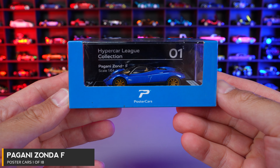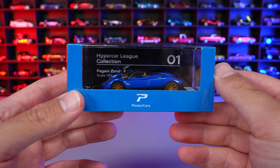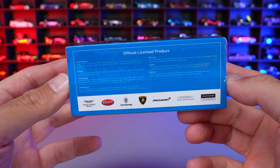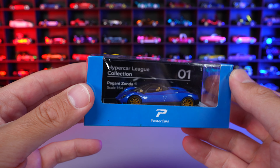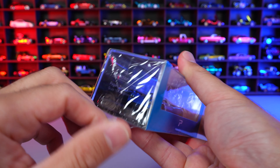Car number one from the collection is the Pagani Zonda F, and you can see the number listed right there on the back — they'll all be numbered 1 through 18. These are all officially licensed products, so you know they are good quality, they look good, they feel good, and all of them come with the hard acrylic casing as well, even the ones that are in the blister pack.